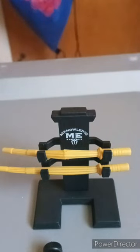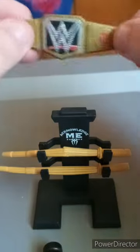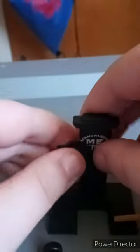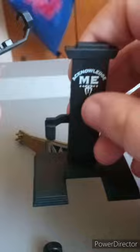Hey guys, I am back with another video and happy Wednesday. So yes, this is the genius thing to do with this Acknowledge Me stand — the little stand that comes with the Roman Reigns knuckle cruncher figurine I reviewed last week.